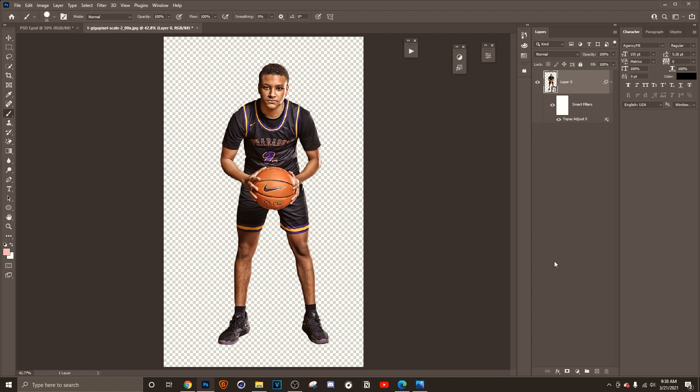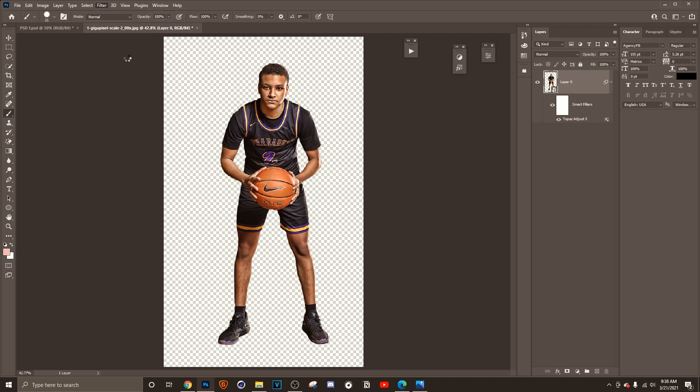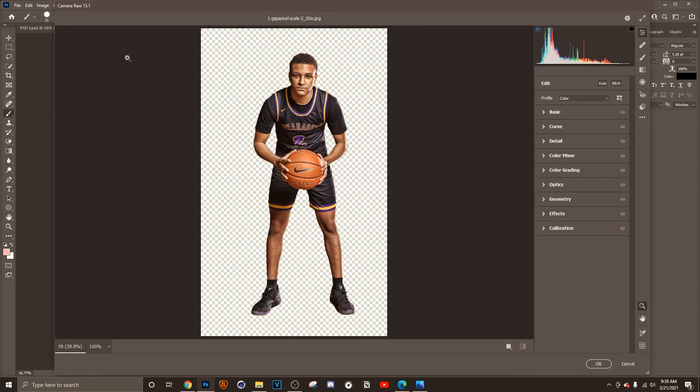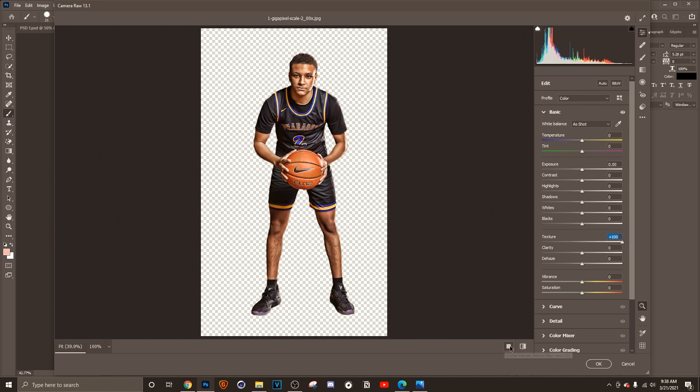Now you might say this looks good, but you want to take it another notch. No problem — I've got one more thing to spice up your design. We're going to go to Camera Raw. I will be coming out with a full tutorial on how to use Camera Raw in your designs, because it's very important to get your color grading right and tight. But for now, go to Basic and drag up the Texture slider. Just look at that — from here to here, the texture is just bomb.